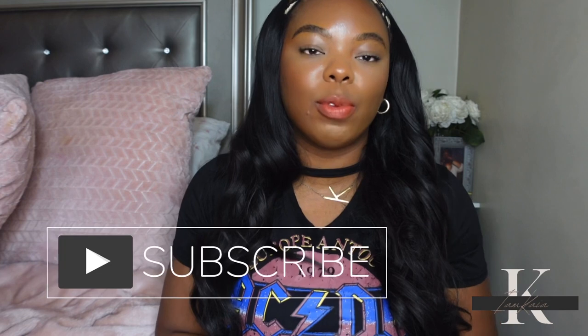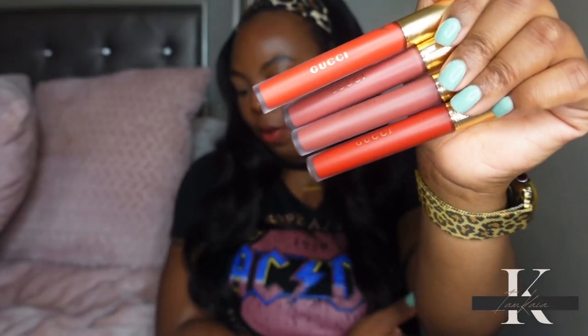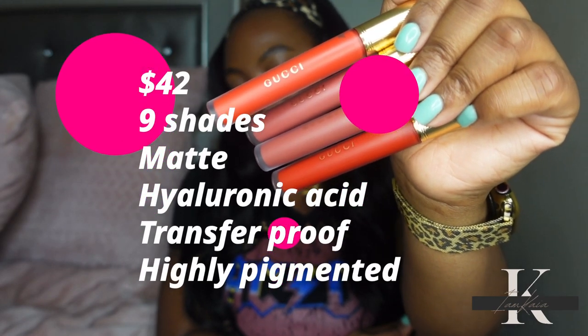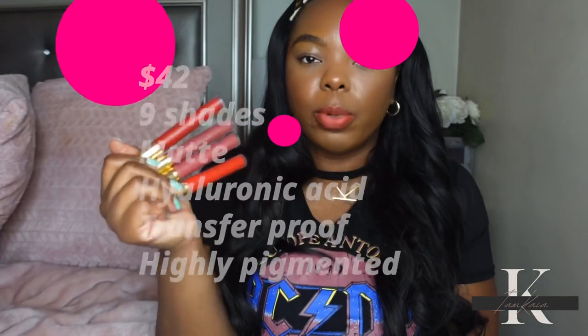If it's your first time watching, please hit the subscribe button, and if you are a returning subscriber, don't forget to hit the like button. These lipsticks retail for $42 and are available in about eight or nine shades. They are transfer proof, matte finish, high coverage, and they also have hyaluronic acid.